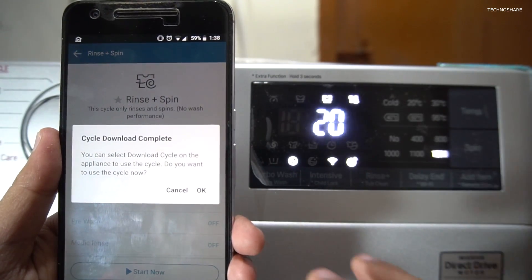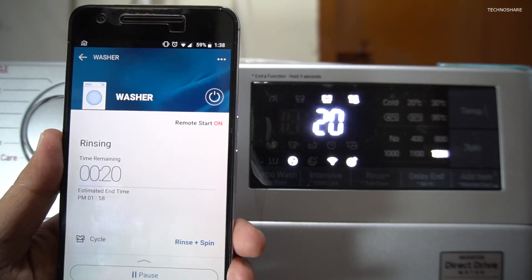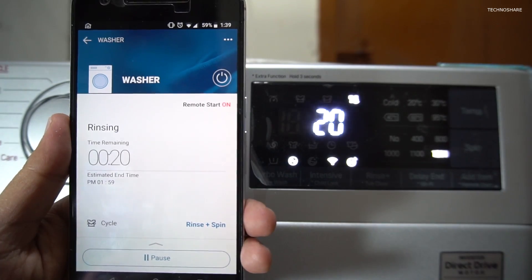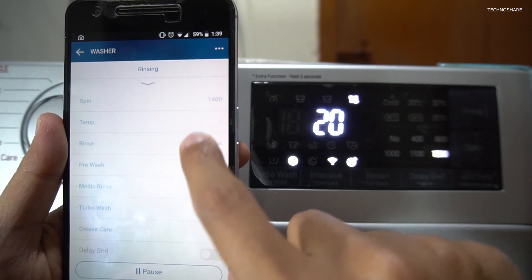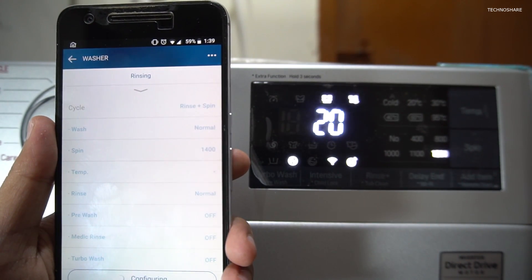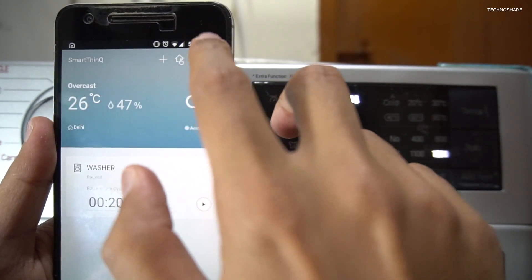It's asking me if I need to use this option now, so I'll click OK. The wash program has started on the machine and you can see it's indicating an estimated time of 20 minutes for the rinse and spin cycle. If I click this it shows what it does during the process. I'll just pause this for now — I can resume it whenever I want.